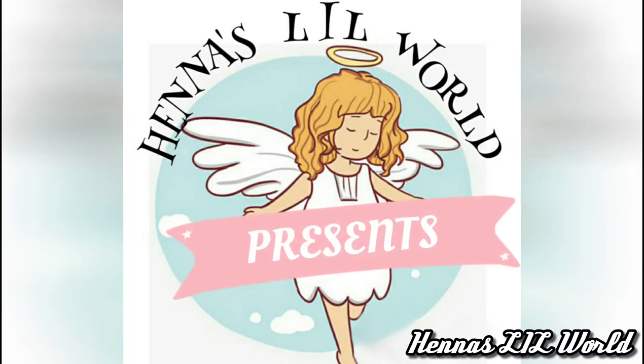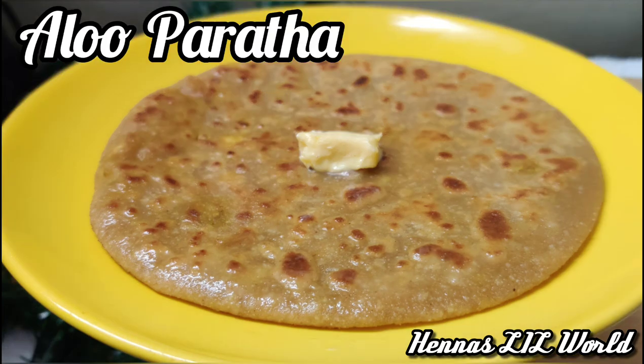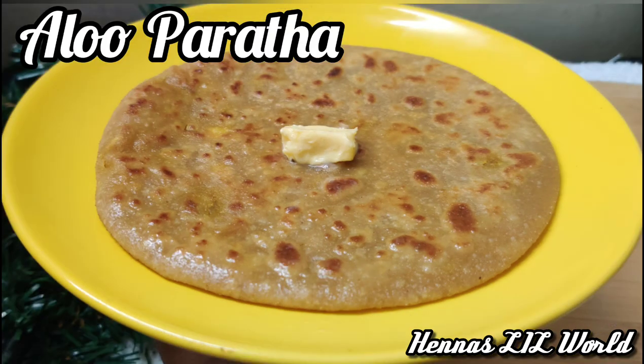Hello Friends, welcome to my channel. I am making a little bit of a muffin.